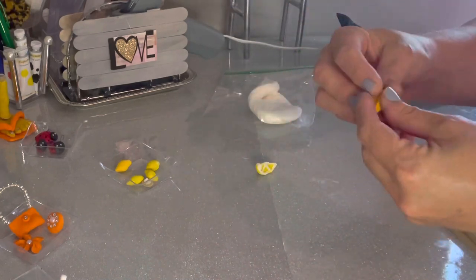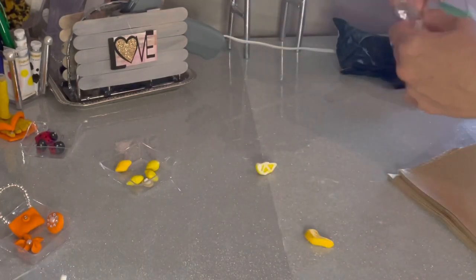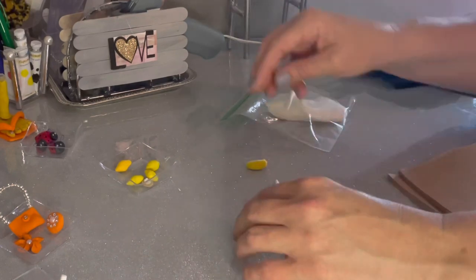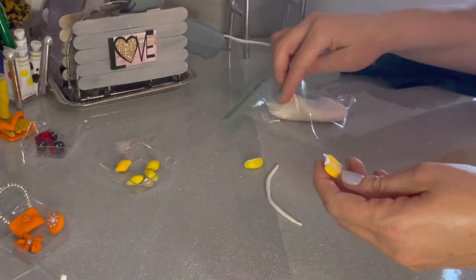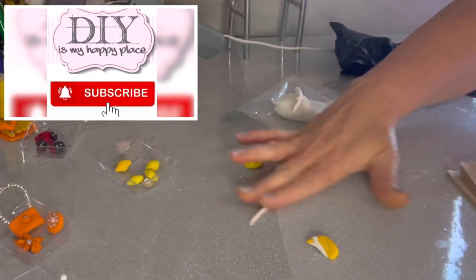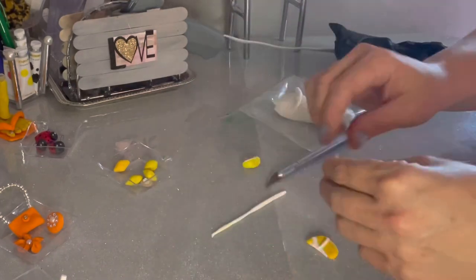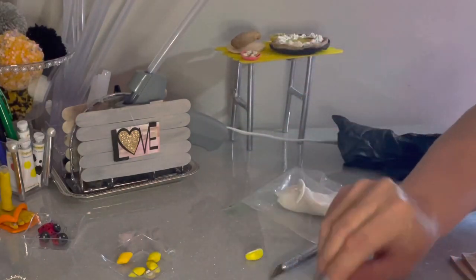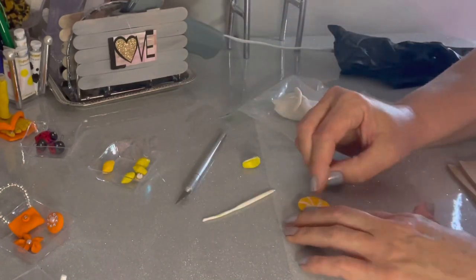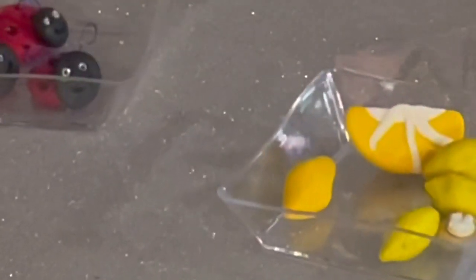Now I'm going to show you how to make a lemon slice — you can do this with lemon, limes, or orange depending on what color you use. Just mold it into the shape of a slice, then roll out some white clay, making it thinner and thinner into a snake-like pattern, and pinch or cut off little pieces to put into the lemon slice so it looks like a real lemon. I use the back side of an exacto knife so it doesn't leave cut marks on my table. Keep pinching and maneuvering it until there's white on both sides — that's all it takes.